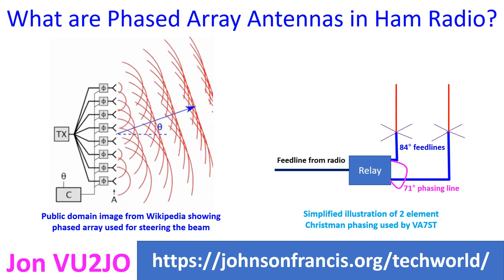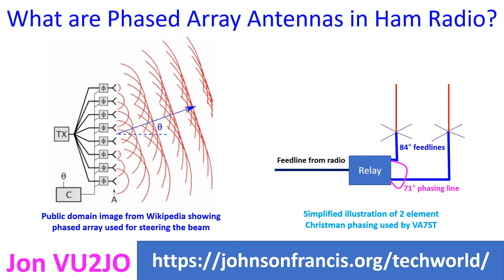Phased array antennas are those in which the radiation pattern of the antenna can be changed without physically moving the antenna. For the ham radio operator, it would be quite interesting if you can steer the beam without the need for an antenna rotator.